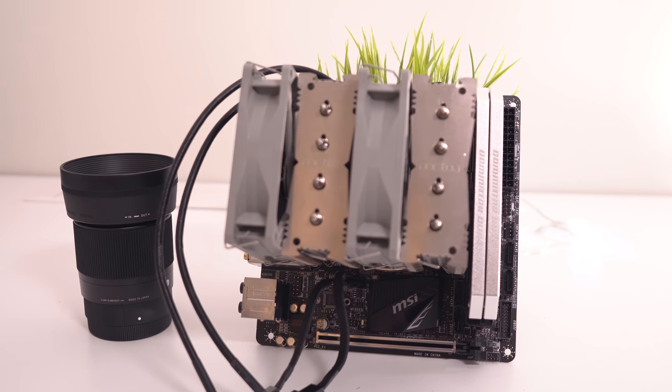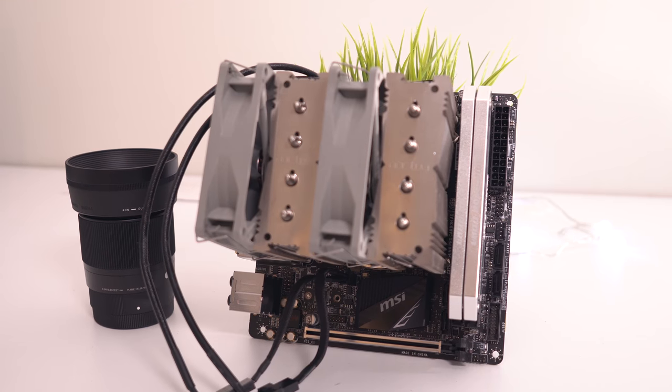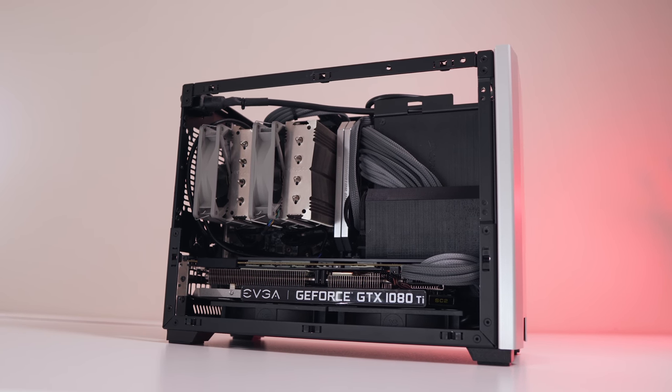We're using the Noctua D9L for the CPU cooler with two NF-B9 fans, and we'll do some noise comparisons later as the fan speed and noise will change along with those CPU temperatures.